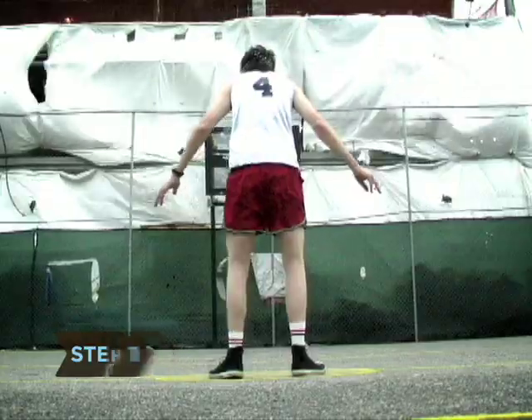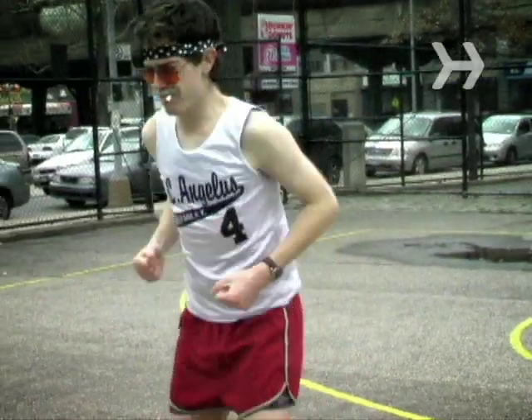Step 1. Warm up with some deep knee bends and arm stretches. Don't want to pull something!